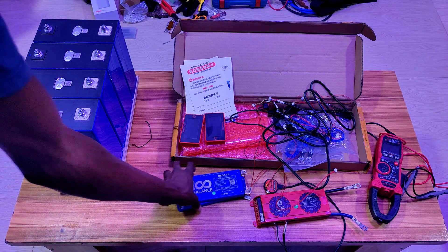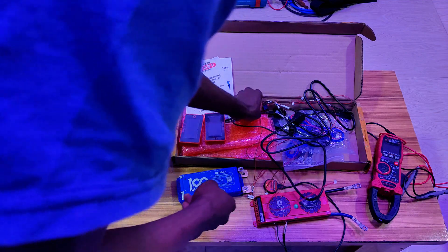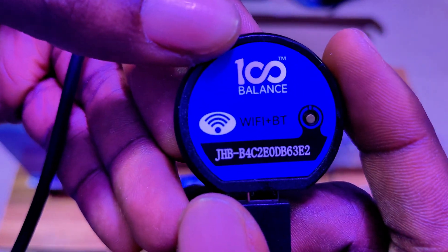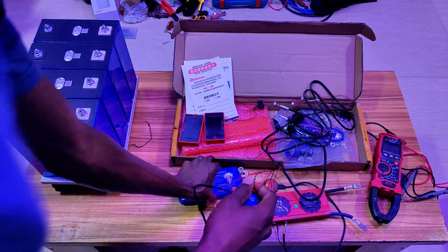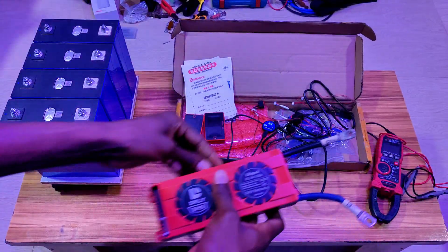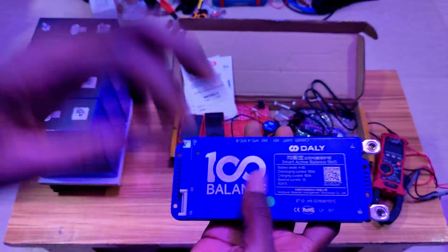This is a 1-amp active balancer built-in BMS, so you don't have to worry about top balancing your pack — it will always get the pack to balance. This now comes with WiFi. Before, we used to have only Bluetooth on BMS, but now we have WiFi, so this can also be monitored remotely from anywhere in the world.